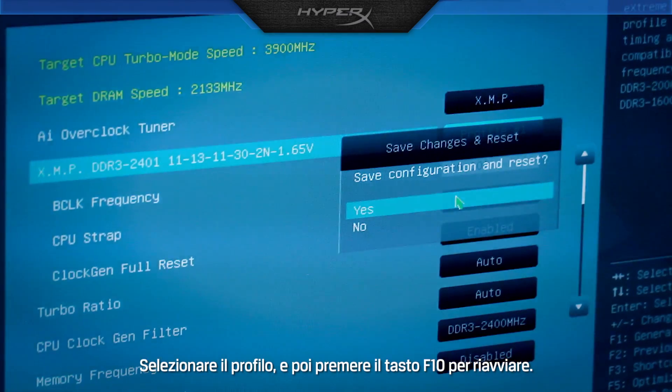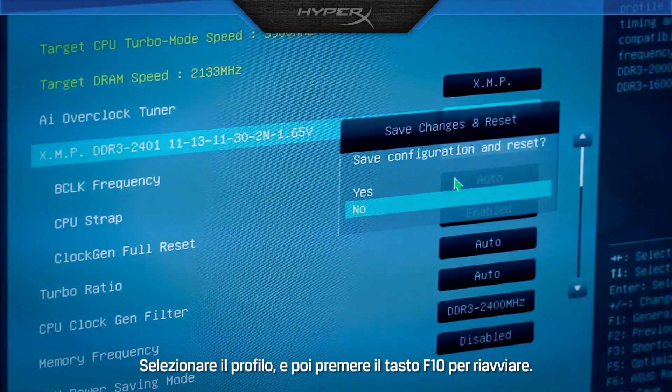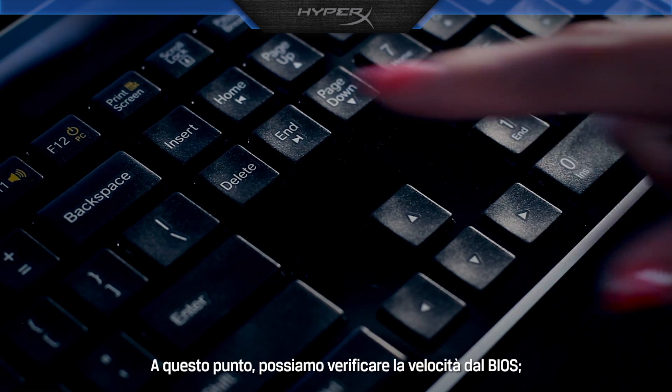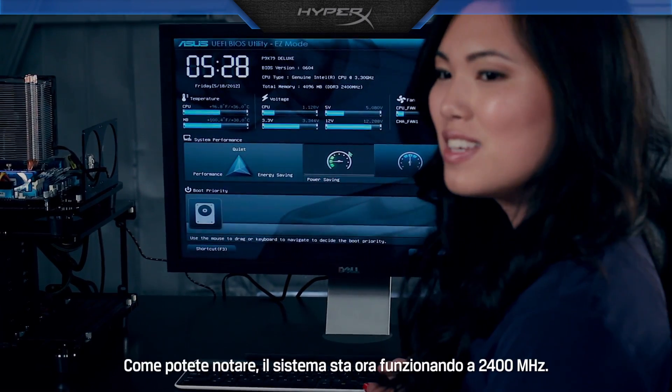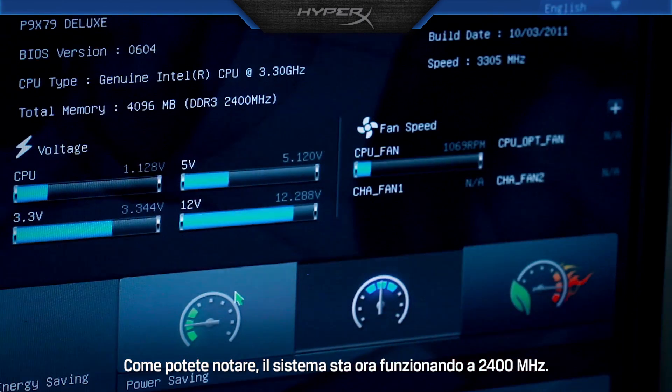To select the profiles, hit F10 to reboot. We can verify the speed by going into BIOS. Here you can see the system is now running at 2400 MHz.